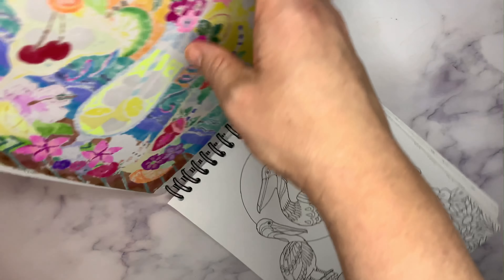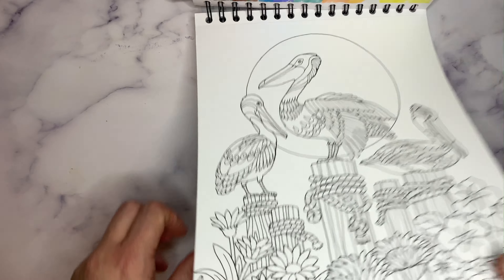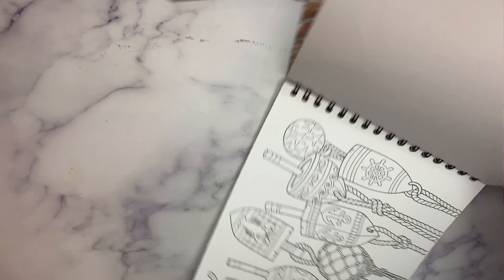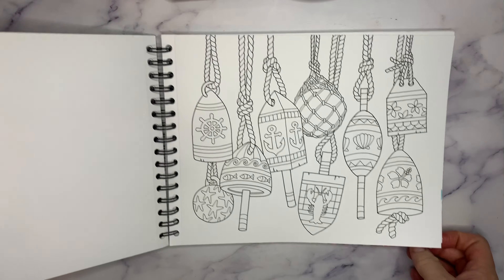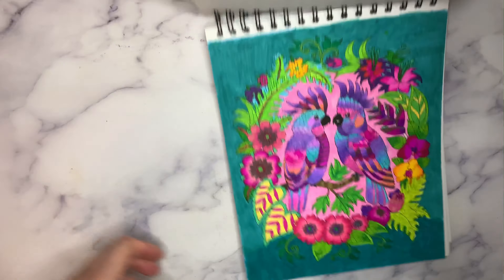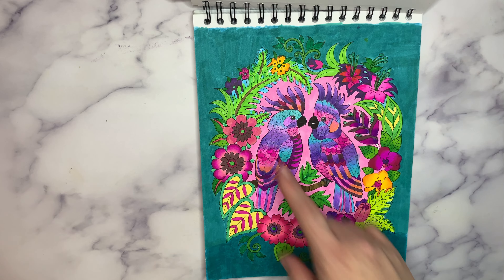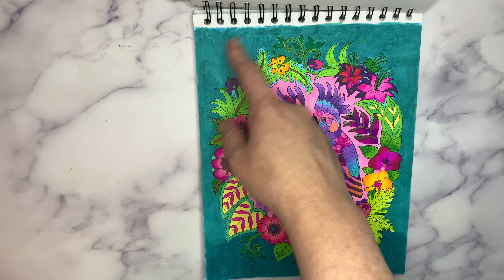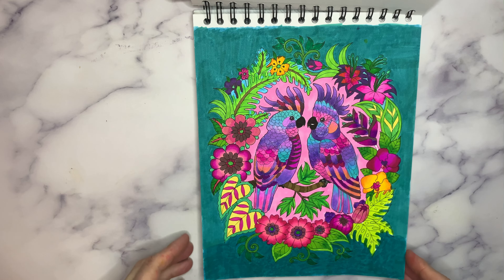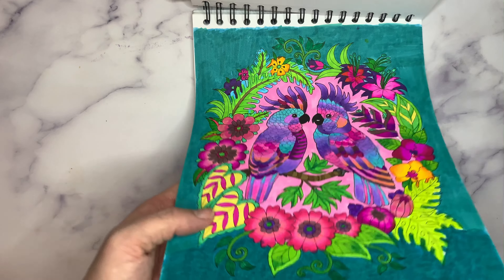This is a great book. What I hate is having to turn it back and forth so you guys can see. Lots of fun things to do. There are little buoys or anchors — sort of that sailing theme. Here are my gorgeous parrots. These were fun. I need to go back and do some work on this background. I did this one several years ago, before I learned how to do backgrounds properly. But I love the contrast of the green and yellows against the purple.